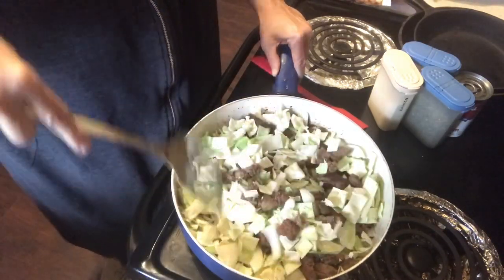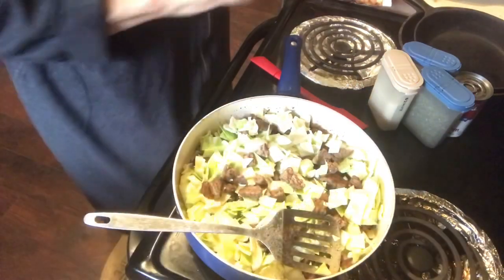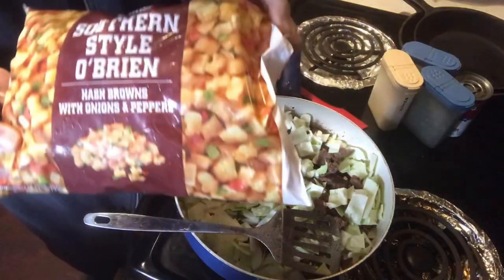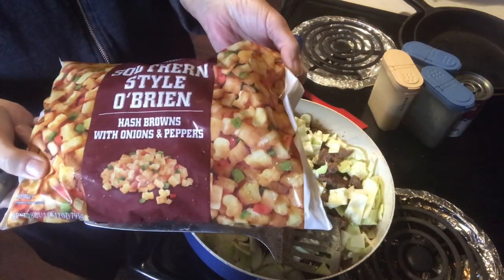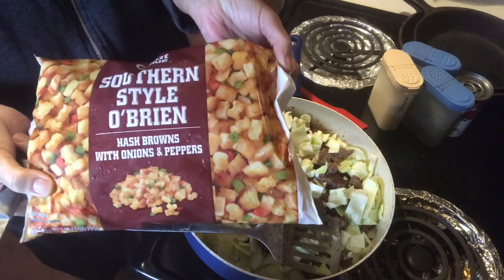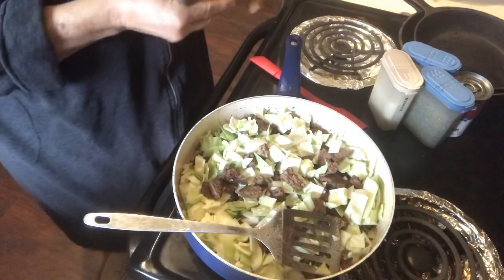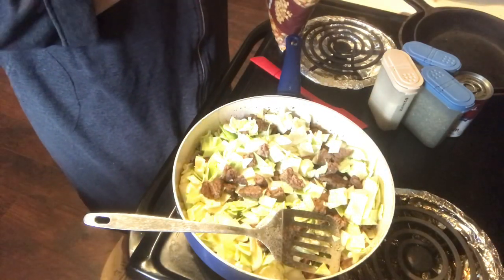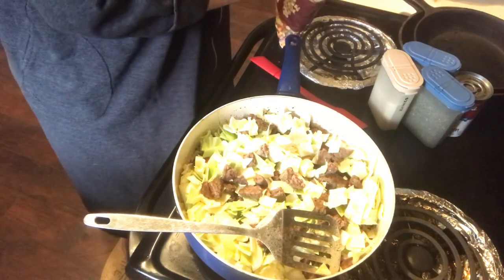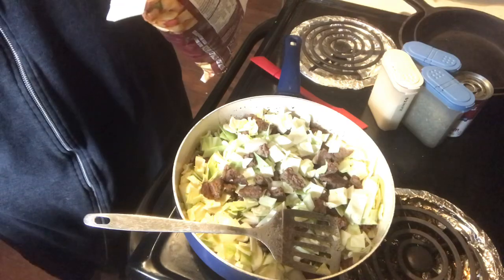We have this in the pan. Now we're going to add a bag of the Southern Style hash browns with onions and peppers. Or if you don't like the onions and peppers, they have this plain. It's $1.50 a bag at Walmart. I thought about using just half a bag.